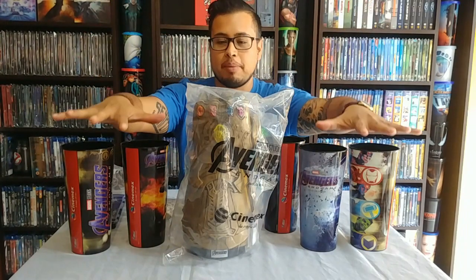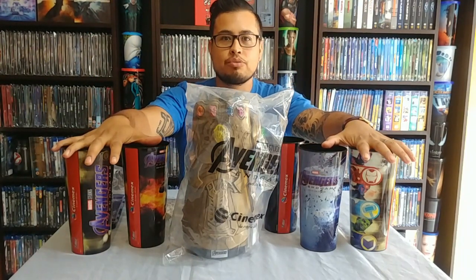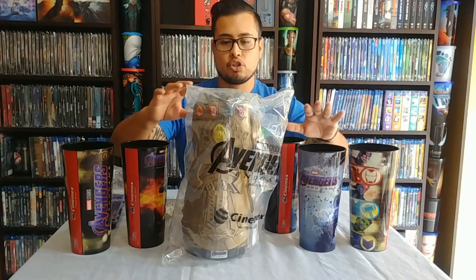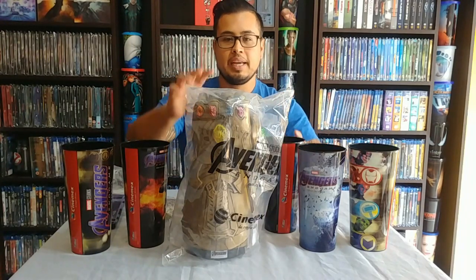Hello friends, welcome to a new video. Today I have some extra promos from Avengers Endgame. My wife had to go and stand in line for a couple hours just to get this one. She managed to get a few others a little bit earlier, which was really cool. I'm going to show off all the different things we got.